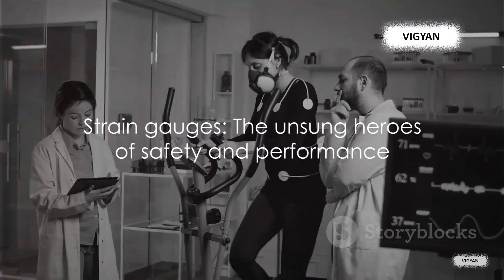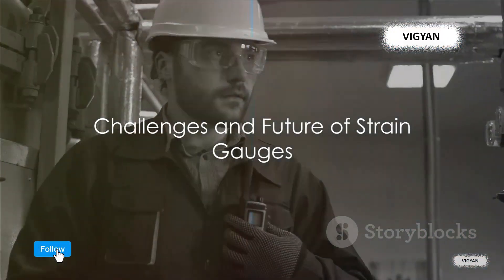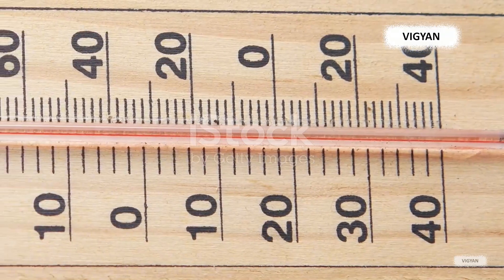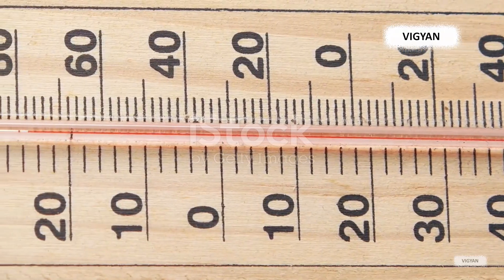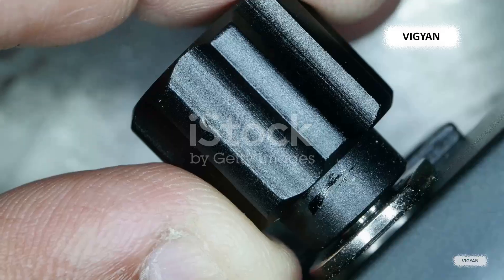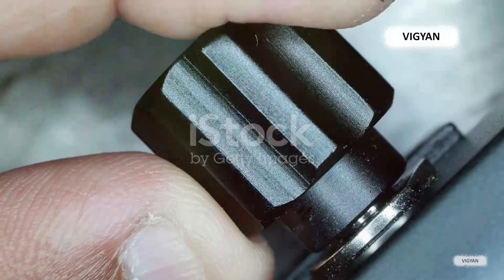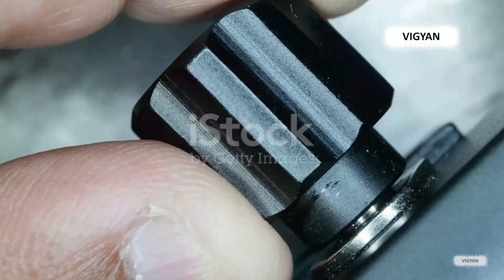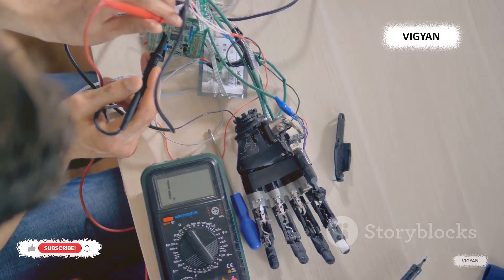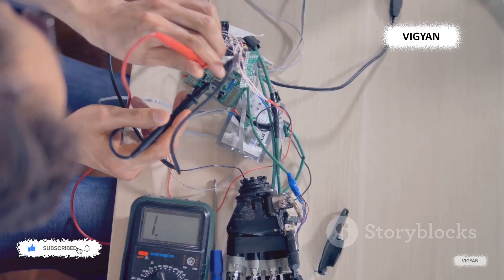Strain gauges are the unsung heroes ensuring safety and performance in countless applications. Like any technology, strain gauges have their set of challenges. The accuracy of strain gauges can be influenced by several factors such as temperature variations, material properties, and the difficulty of calibrating these delicate devices. For instance, a slight shift in temperature can cause the metal in the strain gauge to expand or contract, leading to inaccurate measurements. However, these hurdles haven't stopped innovators from pushing the boundaries. Recent advancements have introduced wireless strain gauges, eliminating the need for physical connections that can be cumbersome in certain applications.